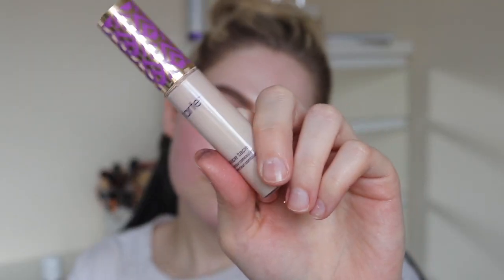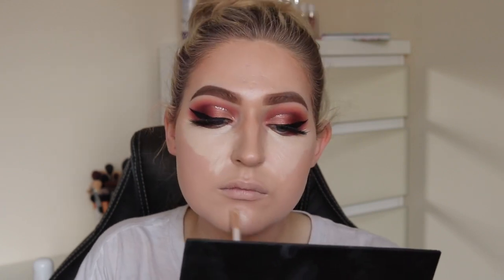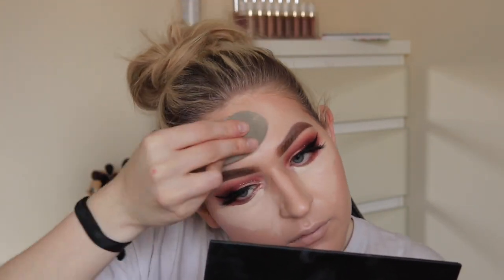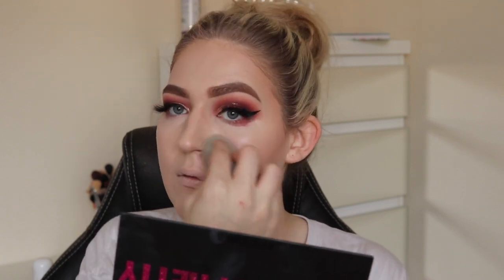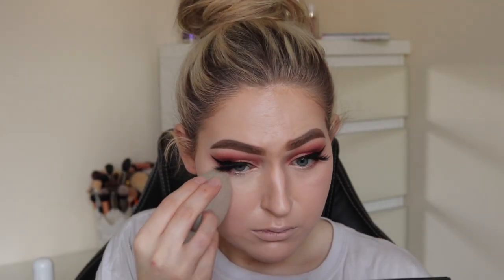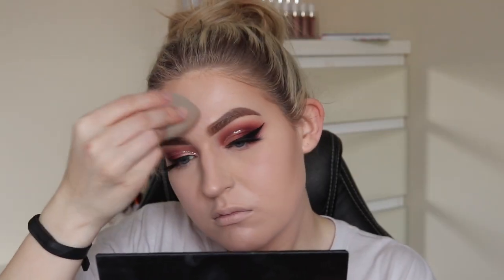For concealer I'm going to use my Tarte Shape Tape — pop it on the eye bags, chin, nose, forehead, you get it. Then blending all that in, making sure it looks good. For powder I'm going to use my Laura Mercier to set everything in place. I wore this to a night out and it did not budge at all.